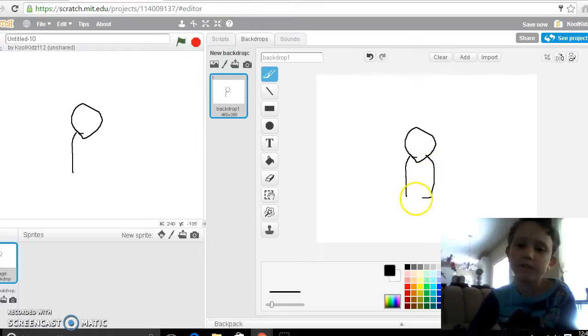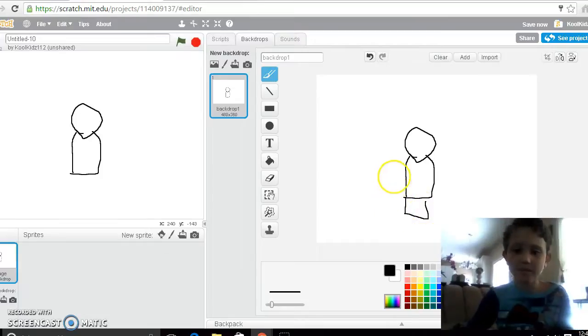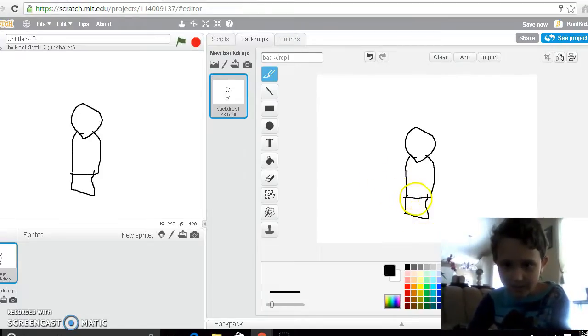Also put a curved line for the end of the bar. Now just put some legs right there. Oh my goodness, I made a mistake. It's okay, everybody makes mistakes, nobody's perfect.